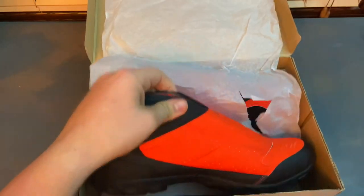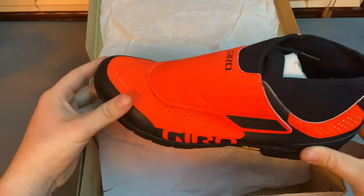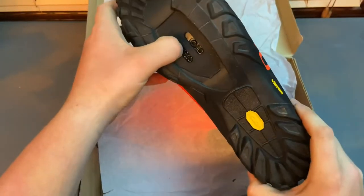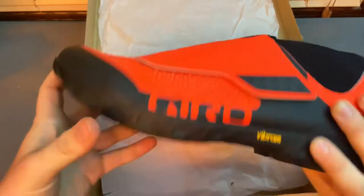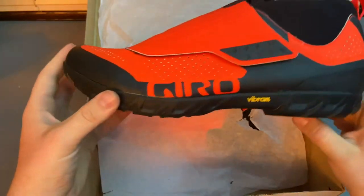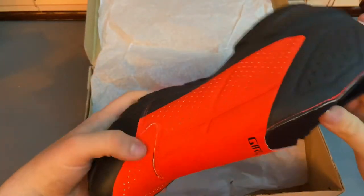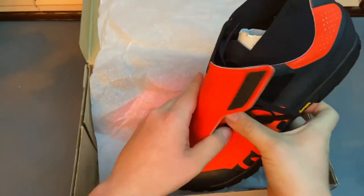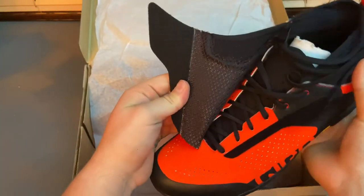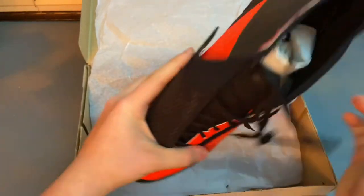Did you get it right? Right here we have the Gyro Turadero Mids. On the bottom we have the adapter for the clipless cleats — I'll talk more on that later. The soles are made out of Vibram, which is basically high-tech, firm rubber, and apparently very comfortable to walk in. Right here we have a waterproof or water-resistant strap that goes along the top, which shields from mud and water and also keeps the laces tight and protected.